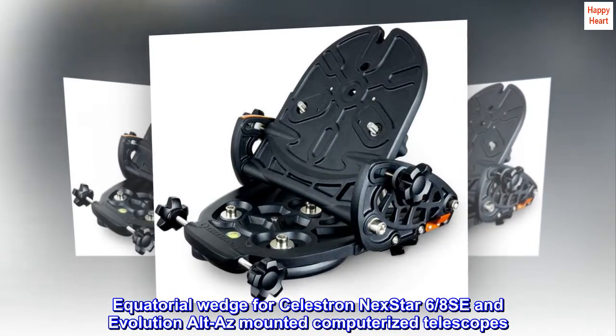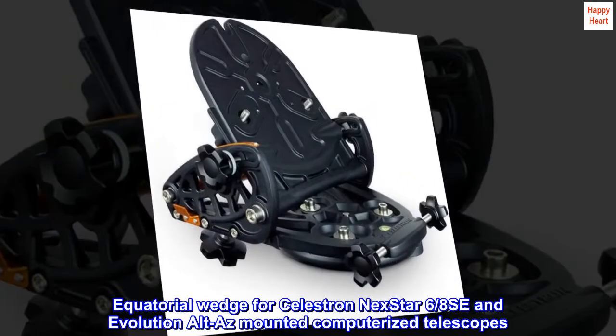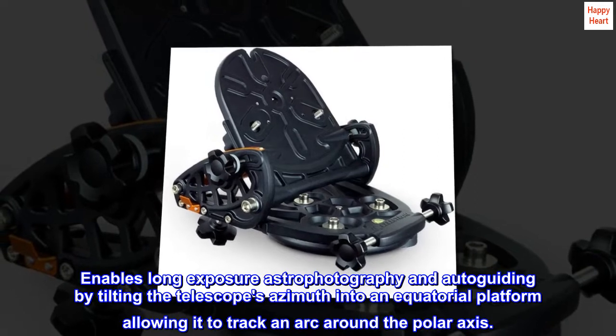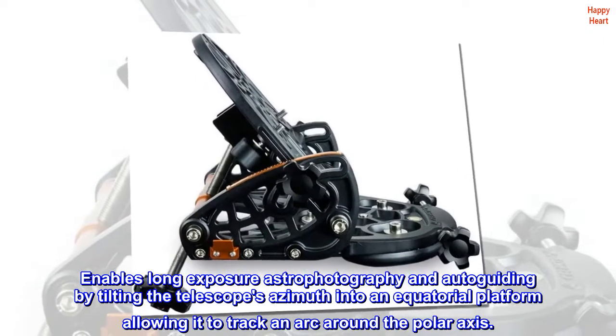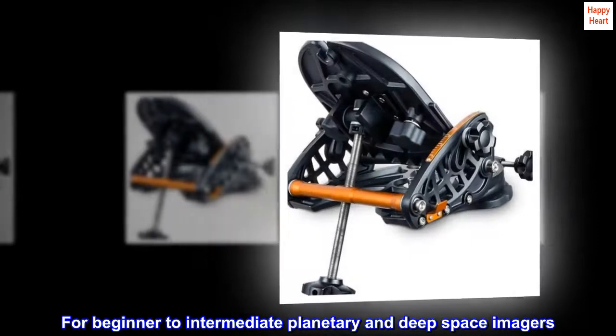Equatorial wedge for Celestron Nexstar 6-8 SE and Evolution Alt-Az-mounted computerized telescopes. It enables long-exposure astrophotography and autoguiding by tilting the telescope's azimuth into an equatorial platform, allowing it to track an arc around the polar axis. Designed for beginner-to-intermediate planetary and deep-space imagers.